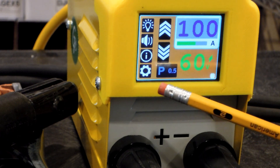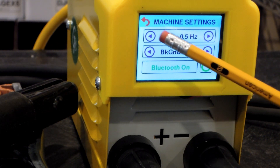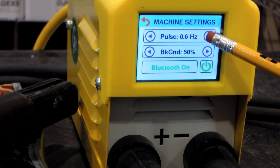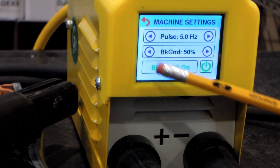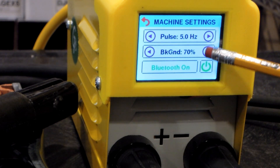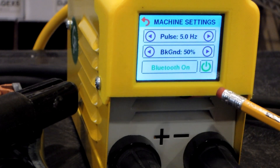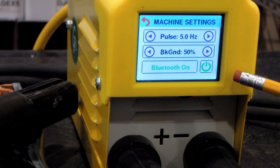You can change the frequency of the pulse as well as the background current. Come over to the settings icon and use the top menu entry to change the pulse frequency — it can go from half a Hertz all the way up to five Hertz. The background current can be as little as 35 percent of the main current all the way up to 90 percent; typically you'd use 50 percent. You can also turn Bluetooth on and off here.